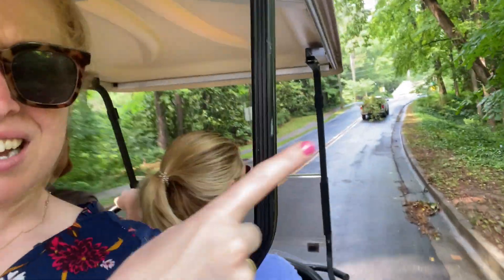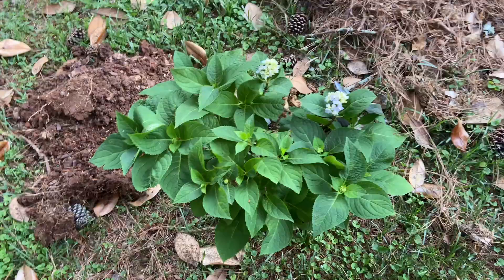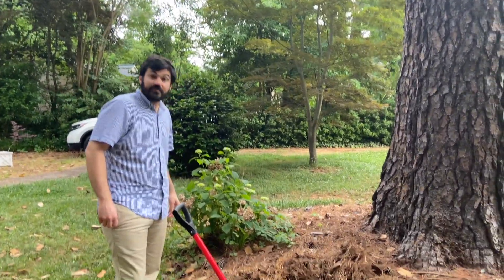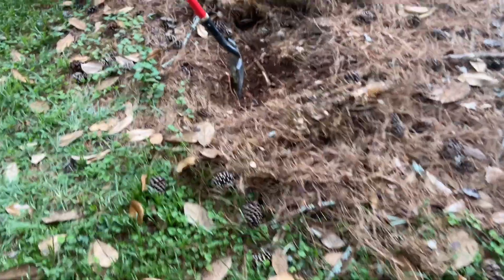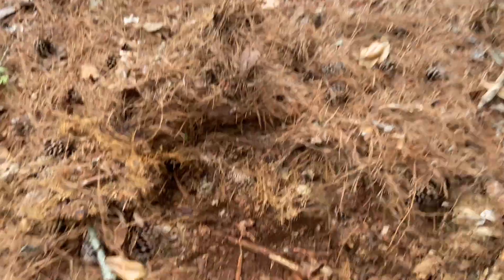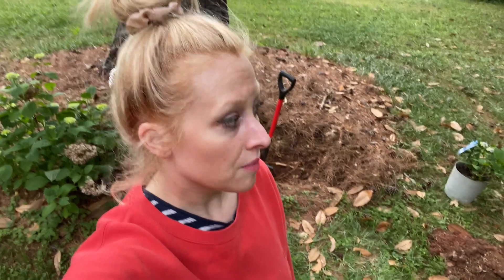Stephen's dad — best father-in-law ever — gave us a hydrangea bush. I'm digging a hole and I came across a root, but it should be fine. I don't garden, I'm really tired, I don't have a green thumb, but I'm doing my best. I really want blue hydrangeas to be beside that hydrangea bush.